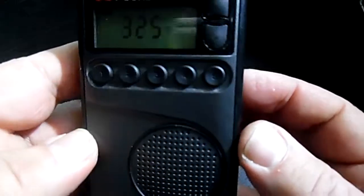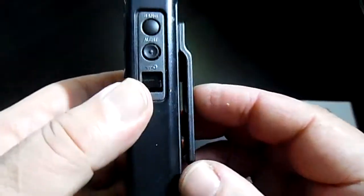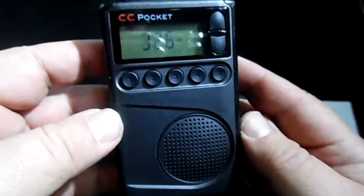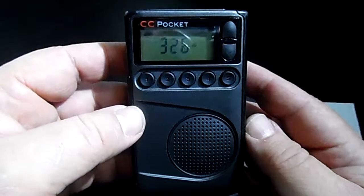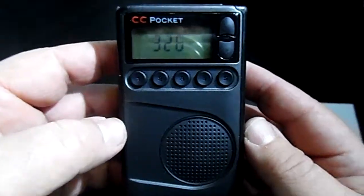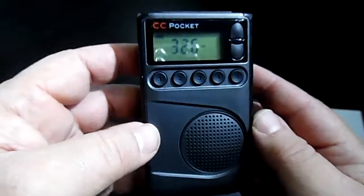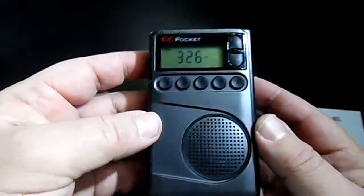Other than that, the batteries in here last forever — they're two double-As. You can get it on Amazon or whatever has the best price, but definitely a good radio. I think I made a decision to start restoring antique radios again — I need time and I've got to get a bunch of equipment, like a frequency generator and all that. But anyway, this is the C-Crane CC Pocket.